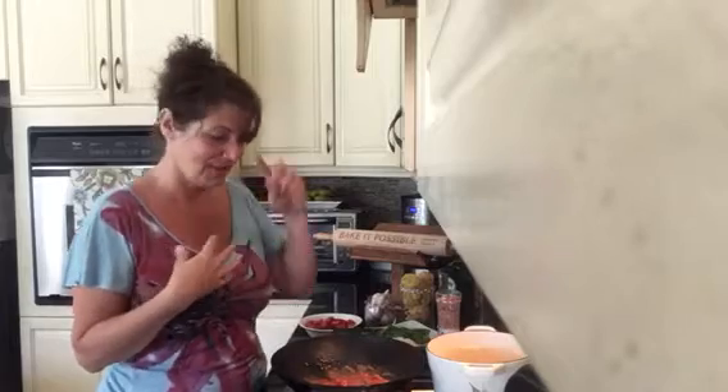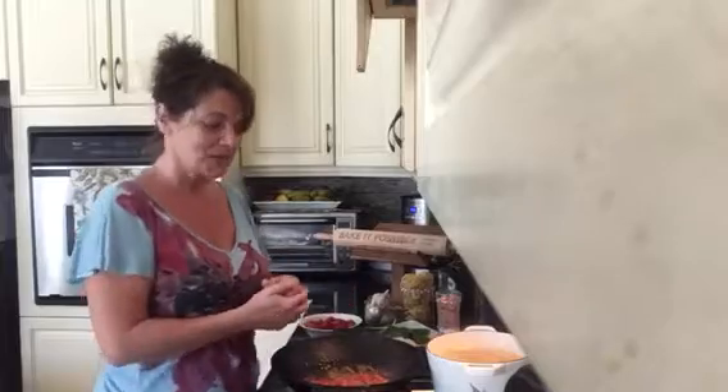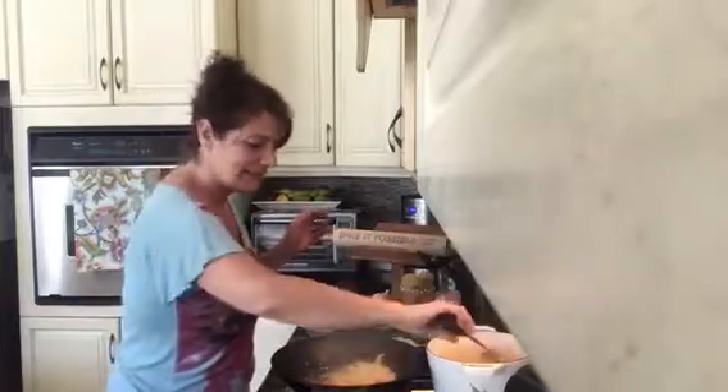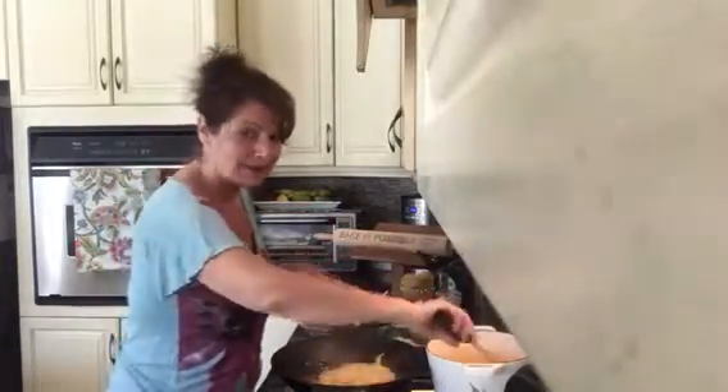This is our signature dish in every Italian household, and it can be your signature dish as well. So instead of going to your fast food restaurant, this is it — this is your wholesome fast food. So here I'm going to drain my pasta and toss my noodles in here very quickly. It's just as easy as that. From pot to pan.